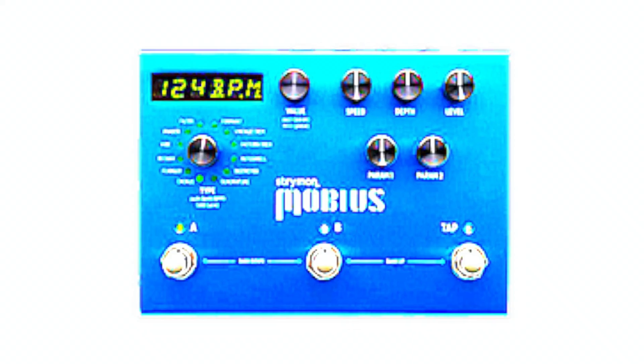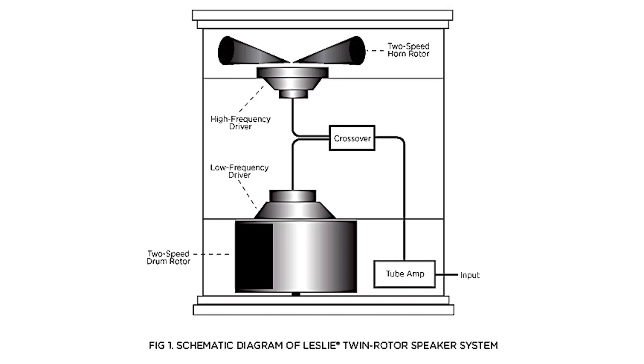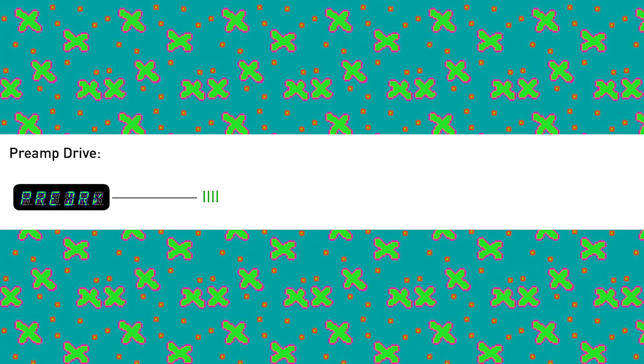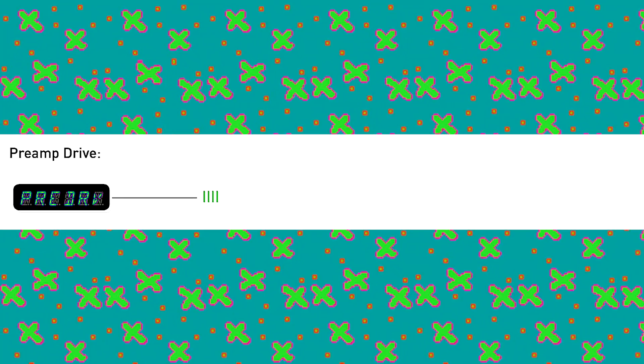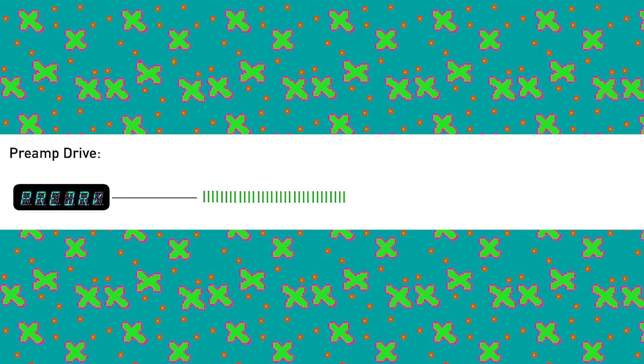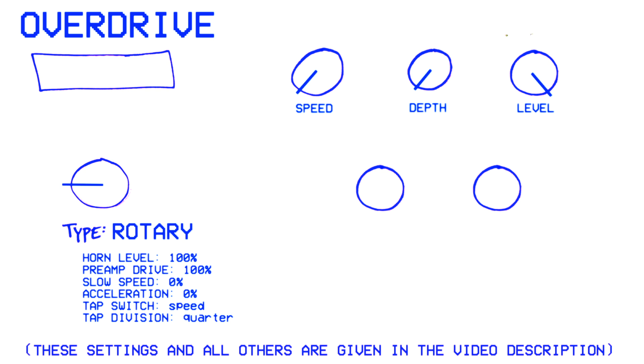For starters, we'll be looking at rotary mode. This is where the Mobius is reproducing a spinning speaker, like a Leslie, but it's not just doing the warble effect — it's actually reproducing the entire amplifier. As a result, rotary mode has the unique feature of giving you a control for the drive level. So what would it sound like if we turn that all the way up and tune all the other knobs to get rid of the warble as much as possible? Would the Mobius sound like a normal overdrive?